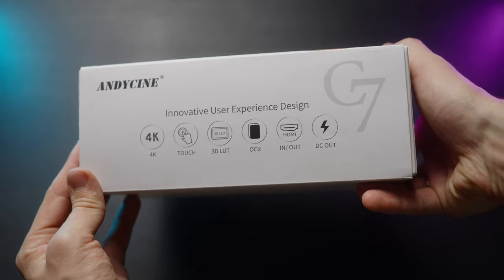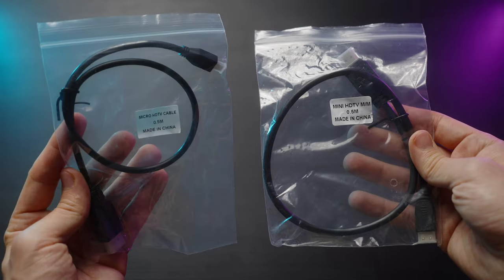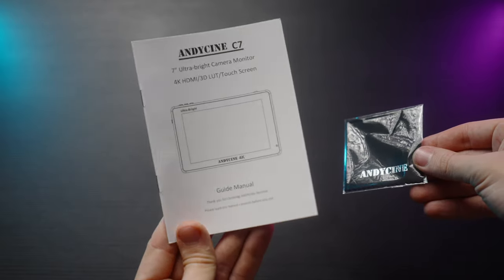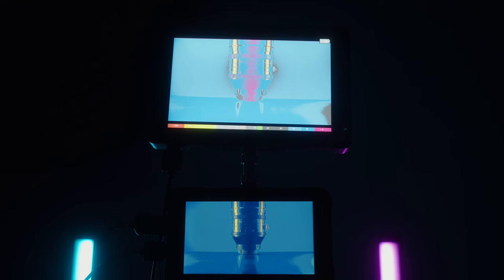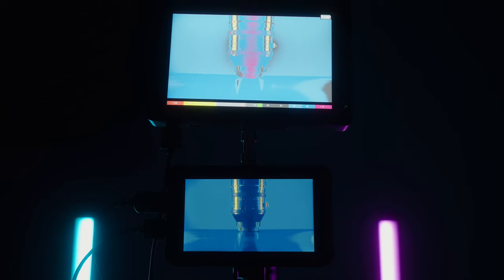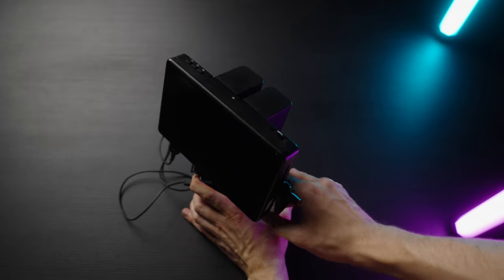Traditionally, first of all, let's talk about the kit. Besides the box, we have two cables: mini HDMI to full HDMI and micro HDMI to full HDMI, and also the manual and the cleaning cloth. No batteries included — it uses Sony NP-F batteries, has a dual battery system, and lasts about three and a half hours on one NP-F970. To compare, approximately seven hours we'll get from the same battery on the Atomos Shinobi monitor.